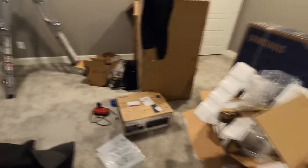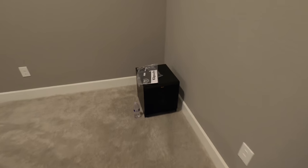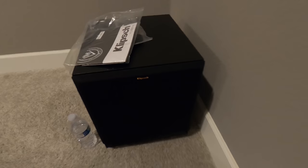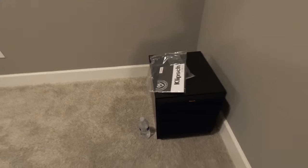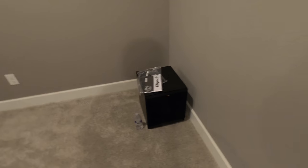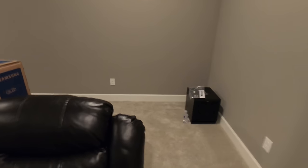As far as the subwoofer, we got the SPL series, the SPL 100 — small little guy, but it's a banger. This is a ported subwoofer. Downstairs we're running the SPL 120, getting a little bit more juice since it is a bigger room.